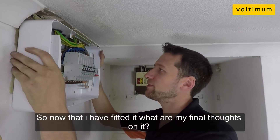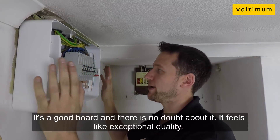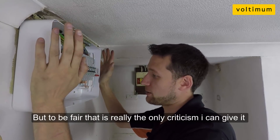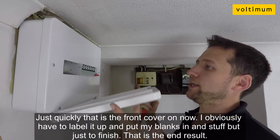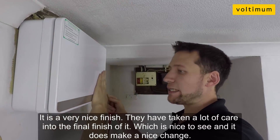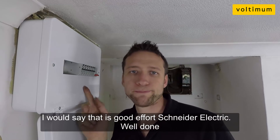Now I've fitted it, what are my final thoughts? It's a good board — there's no doubt about it. The quality feels exceptional, absolutely no doubt about that. If I had to make one single criticism, it would be the knockouts on the top — there should be more of them. But to be fair, that's really the only criticism I can give it. That's the front cover on now. I've got to label it up and put my blanks in, but that's the end result. It's a very nice finish — they've taken a lot of care into the final finish of it, which is nice to see. It does make a nice change. I'd say that's a good effort, Schneider. Well done.